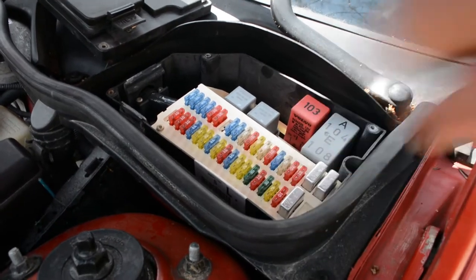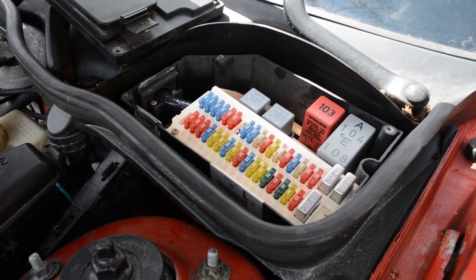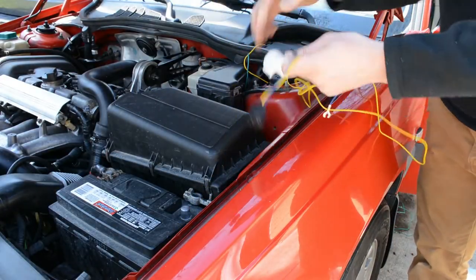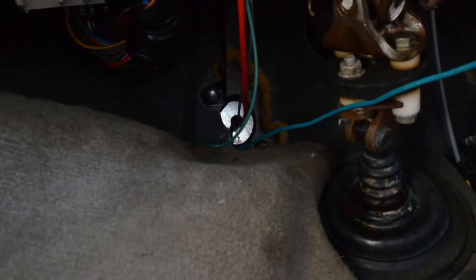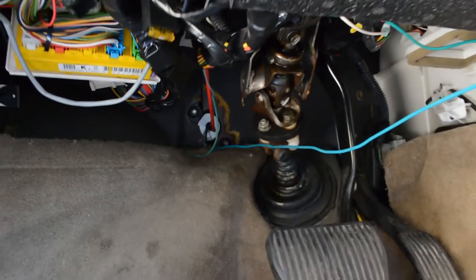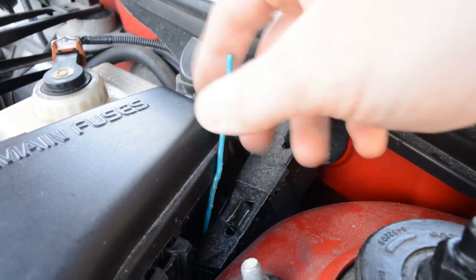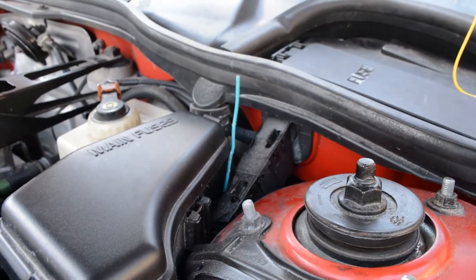My original idea was to use a fuse tap in block 25 under the hood, but you can't fit a fuse tap in there and still put the lid on, so I'm just going to be getting power from the battery itself. Because of that, I found the most convenient place to mount the relay was right behind the hood latch on this little post by the battery. I was able to find a hole in the firewall — it's right above the brake pedal and right by where the steering column goes down into the floor, and it's real easy to find from inside the car.